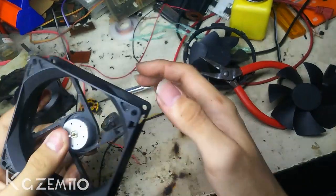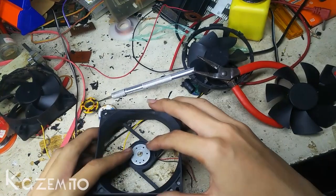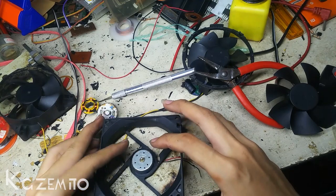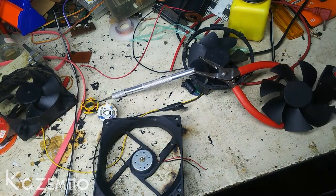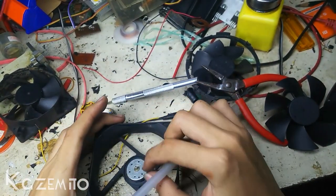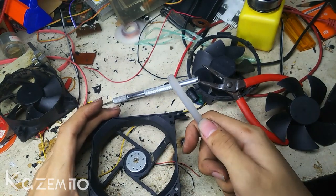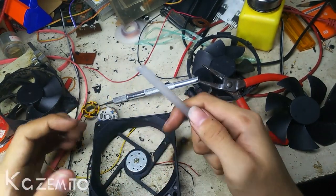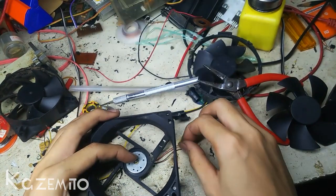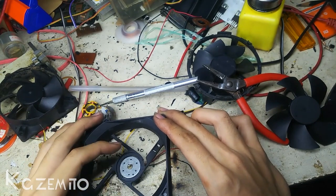Next step is I'm gonna glue this on the case. I'm gonna use hot glue again, but I don't recommend using hot glue because the motor will heat up and will melt this glue. So instead of hot glue, you can just use epoxy glue or anything else that can handle heat.